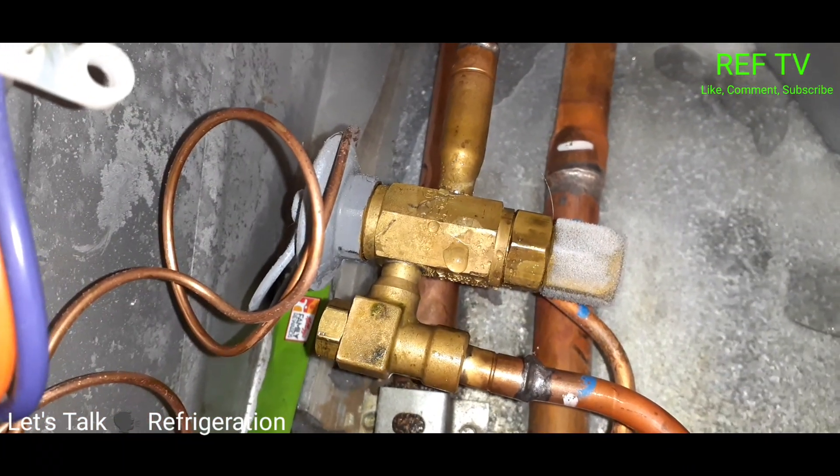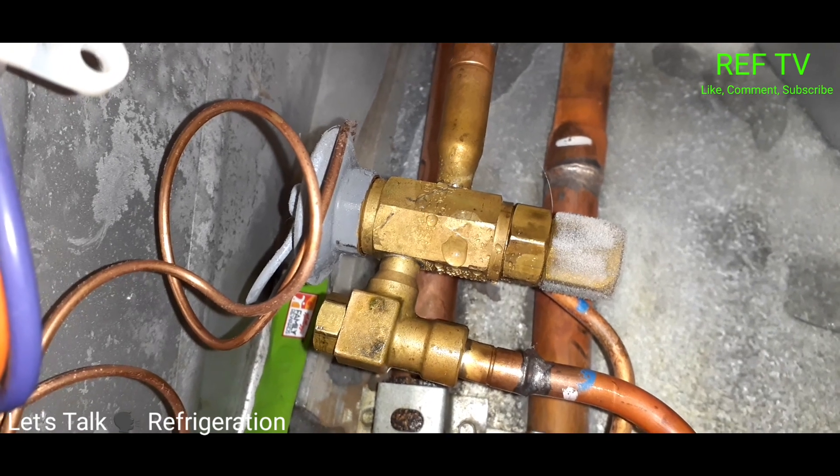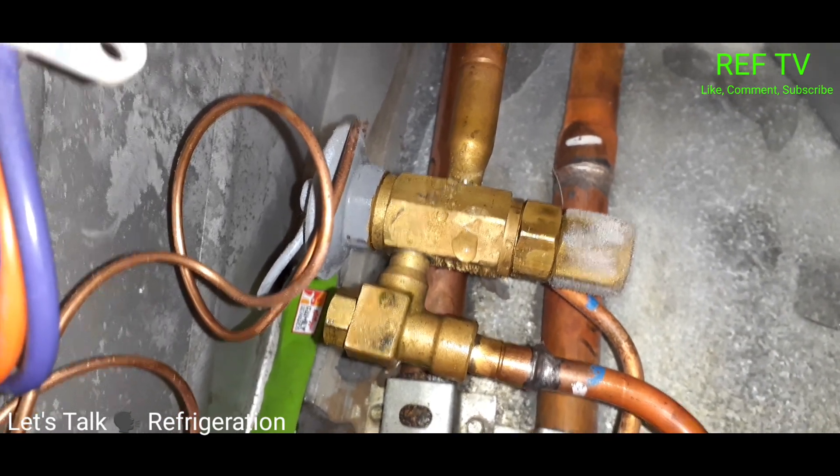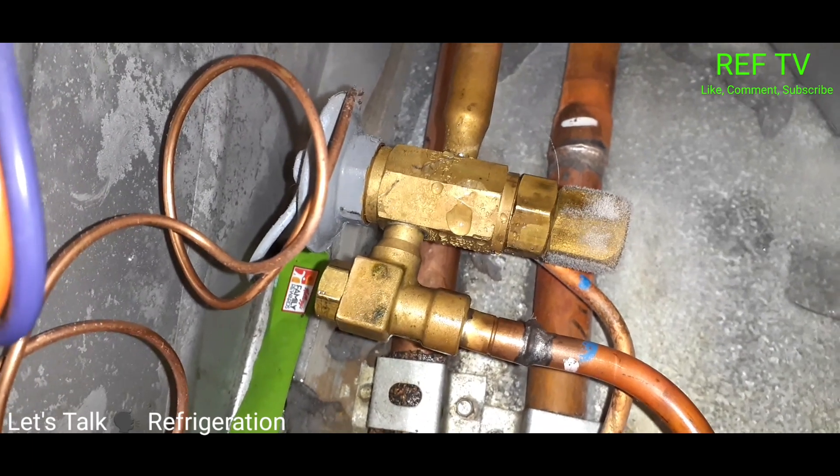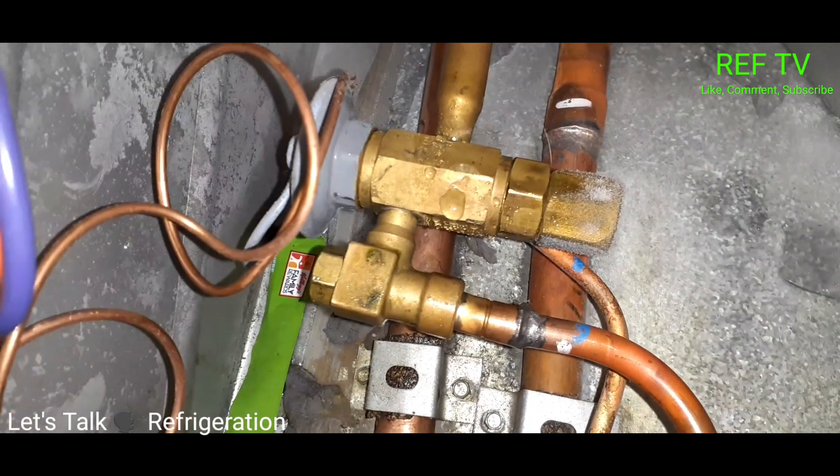Now that I've opened my liquid line and cleaned that screen, as you can see, as we watch that TXV, we have flow, and all that ice goes away.